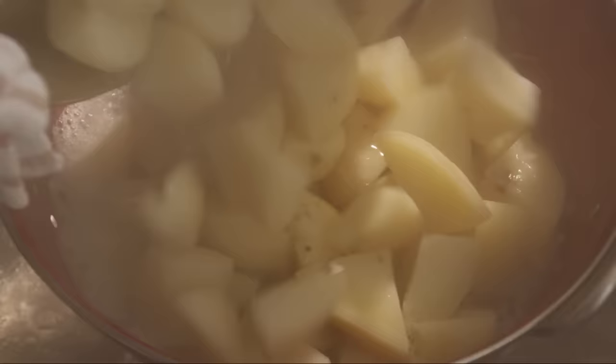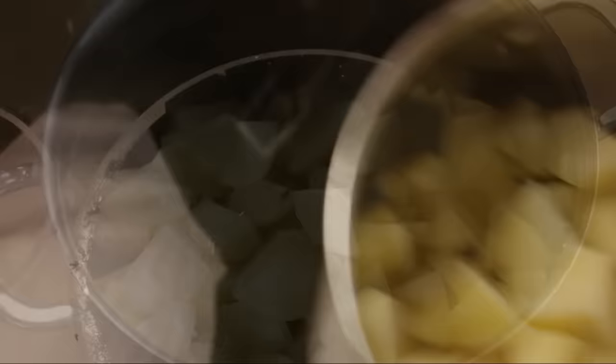While the potatoes cook, finely chop enough fresh chives to make one generous cup. Drain the potatoes and return them to the pot.